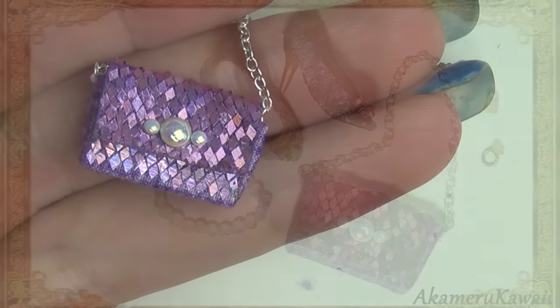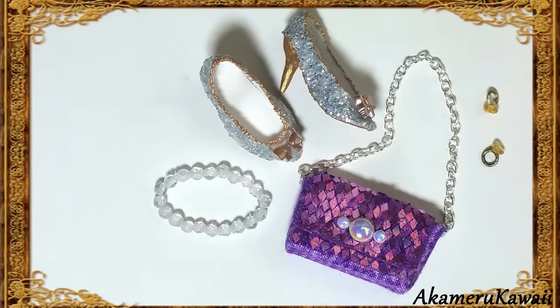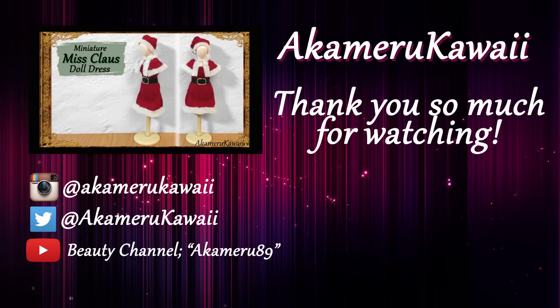Let everything dry completely and the purse is done. Thank you so much for watching, I hope you enjoyed this video. Leave me a like if you did, and subscribe if you want to see more. Bye!